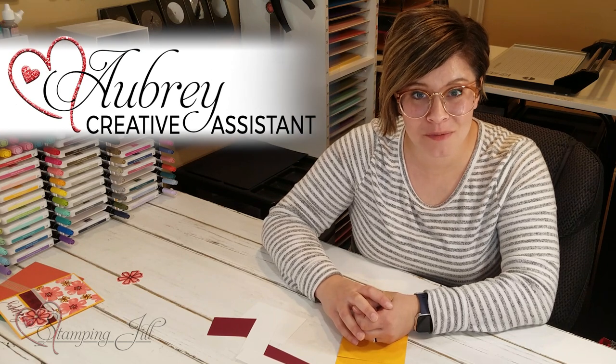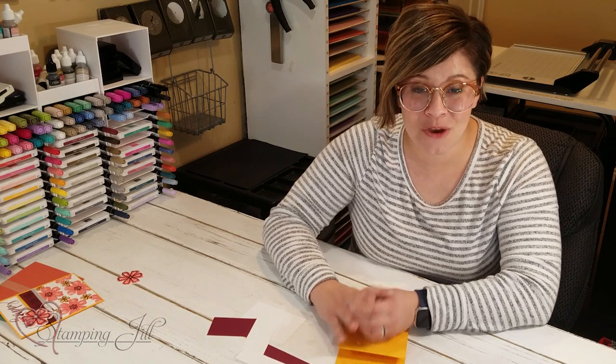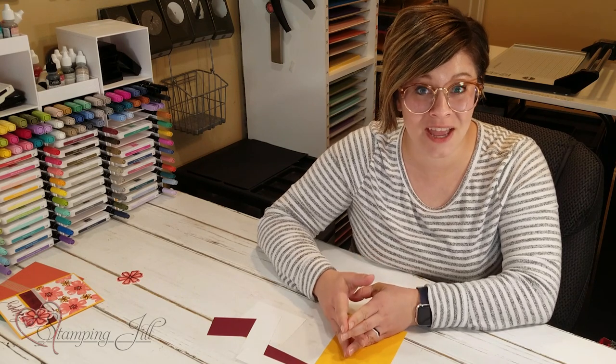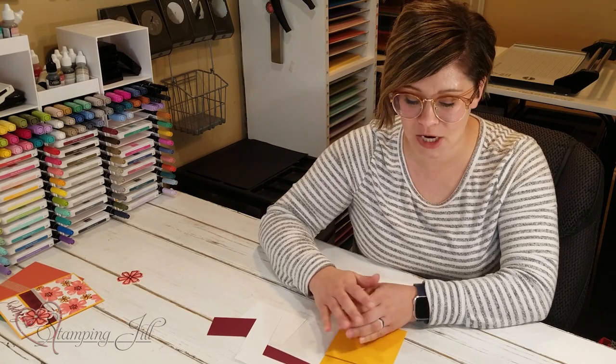Hey Stampers! Welcome to another week of Watch It Weekly Wednesday. I'm Aubrey, part of the Stampin' Jill creative team, and today I'm excited to share with you an idea I've come up with for a gift card holder. This is really fun and a pretty simple idea. For all the measurements, you can check out our blog post on stampinjill.com — we'll attach the link below.